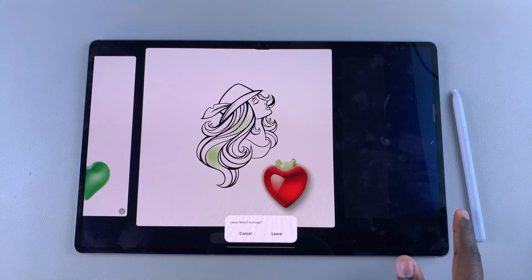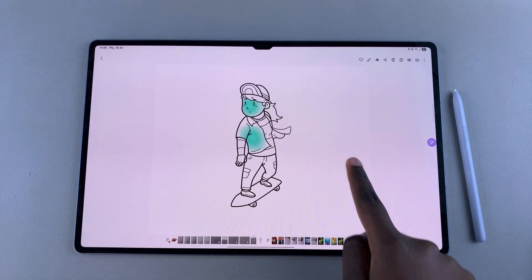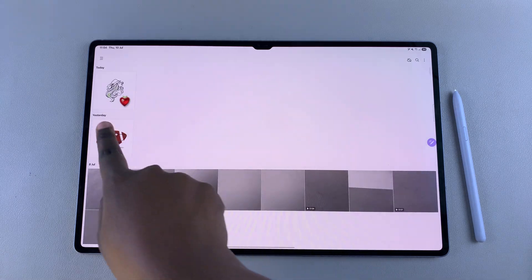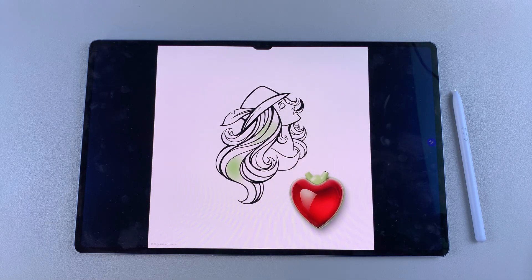Then from here, tap on leave. Whenever you go to your gallery, you should see your newly edited image right at the top in the recent option. So here you have your recently edited image. That's how you can use the sketch to image feature on your Samsung Galaxy Tab S10 or S10 Ultra. Thanks for watching — if you have any questions or comments, leave them down below and we'll get back to you.